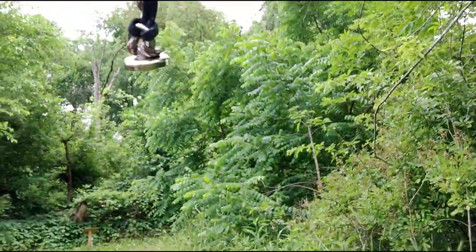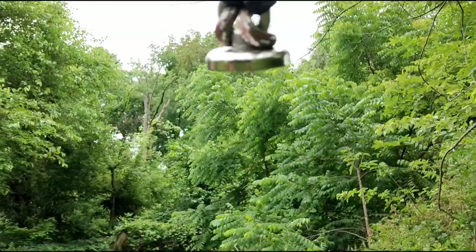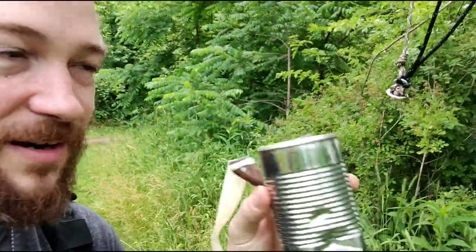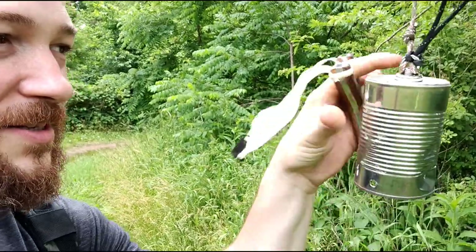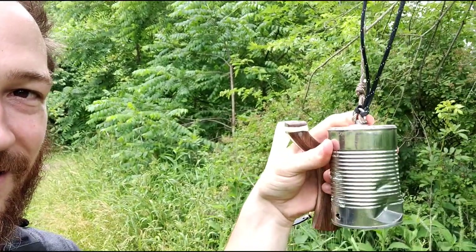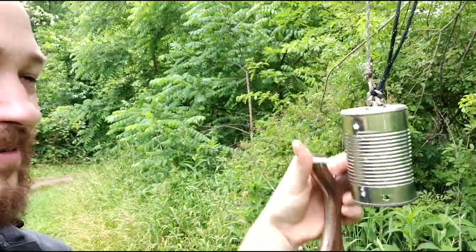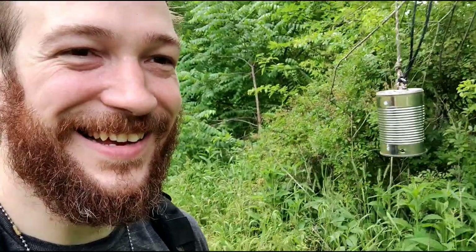So we got a new target style - we got one of these little neodymium magnets on a string, and then you use a tin can and it sticks to it. Look at that!